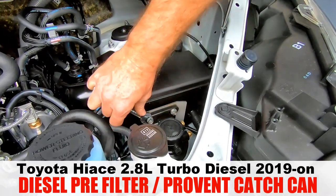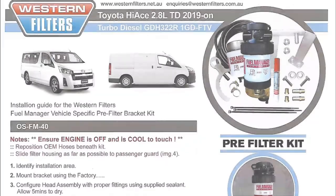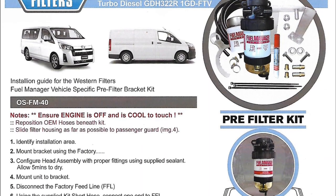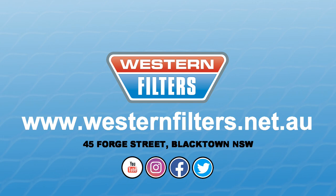With everything for a professional install, you can feel confident your workhorse is well protected. If you want more information, check out the full range of vehicle kits now available at westernfilters.net.au.